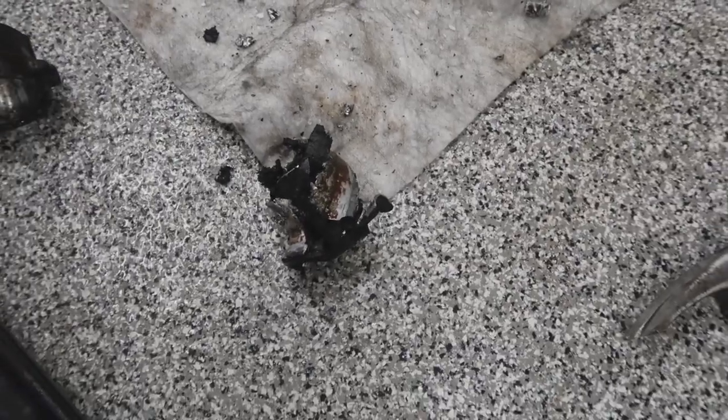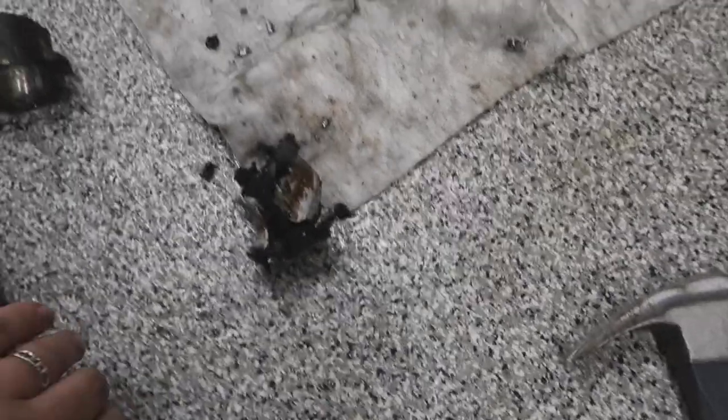A few moments later — look at what I have created: one busted-up bushing. That only took forever — holy mac and cheese. Anyway, that is done, so that's a plus. Now I'm going to put the front bushings in and then bolt all this back together and see where we are.